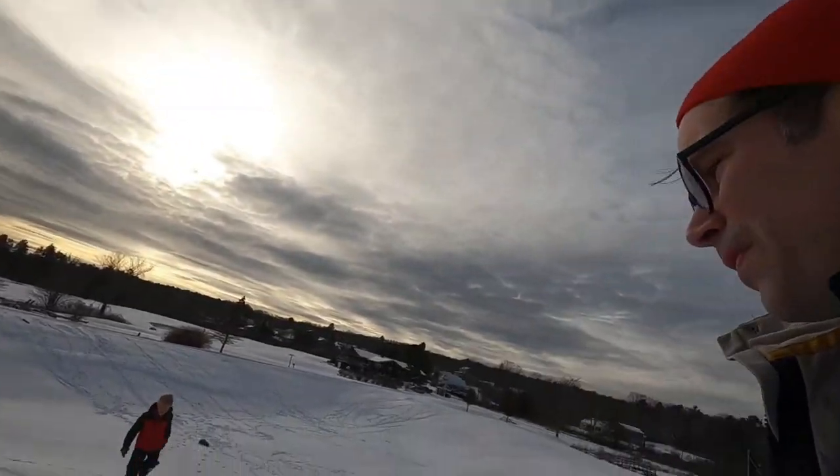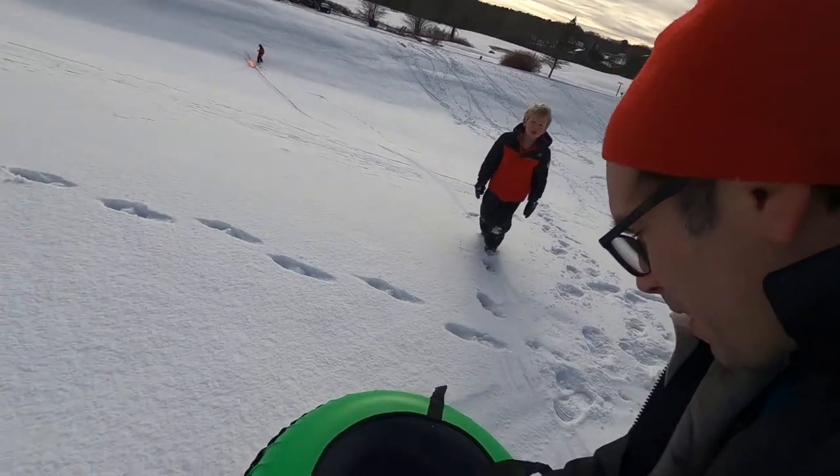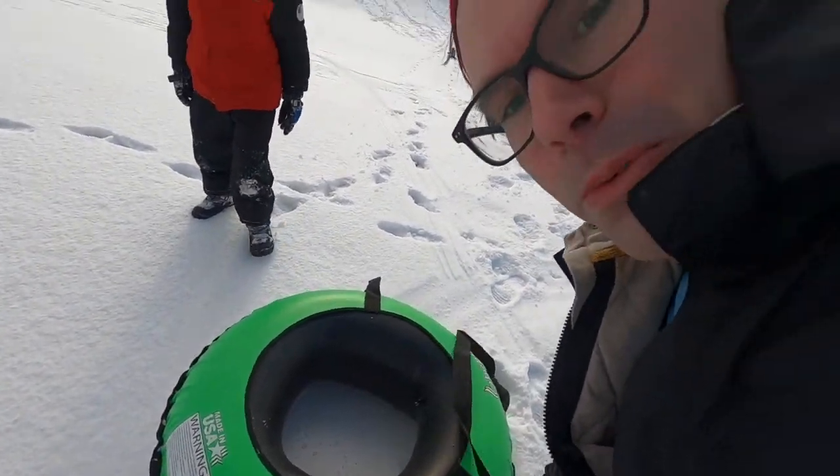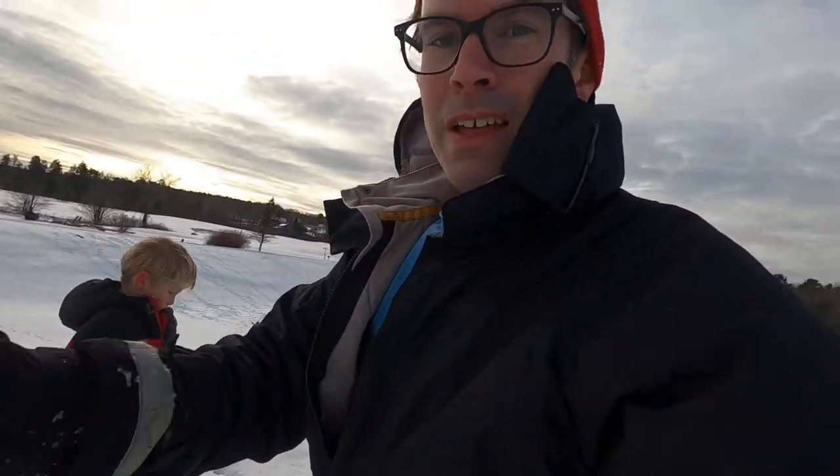There's one other thing I should let you know — it's hard to know when to stop inflating it. You want it to be firm, but the more you inflate it beyond that, the smaller it makes the hole in the center. So make sure you stop while that hole is still big enough to get your kid's butt in.